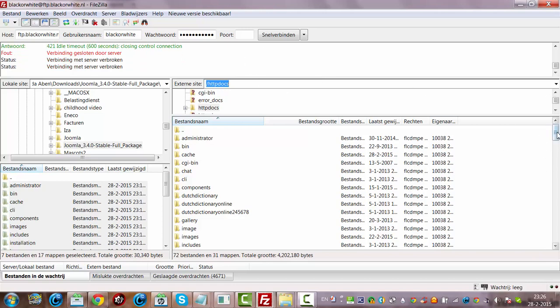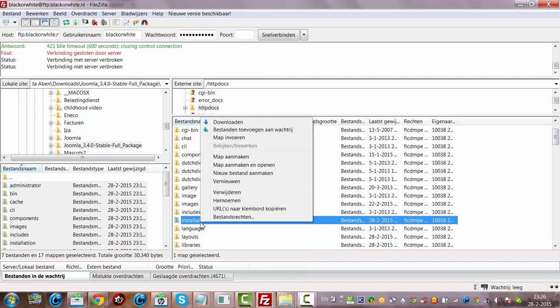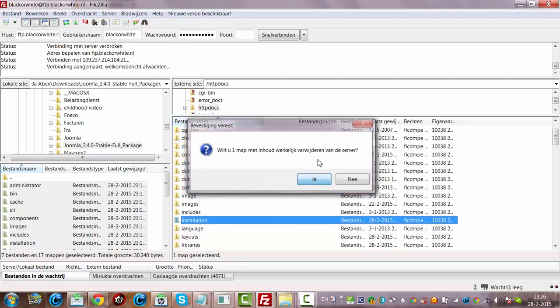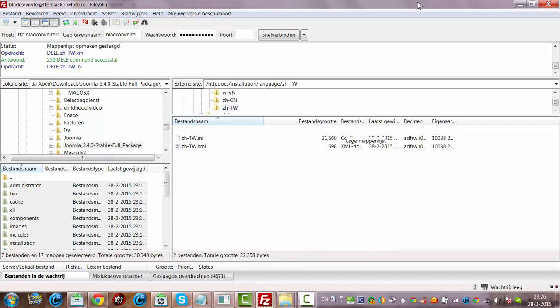Now we're going to the installation folder. We're going to right-click and click Remove, then click Yes. I don't want to keep the installation folder, so we have to wait again for it to be removed.